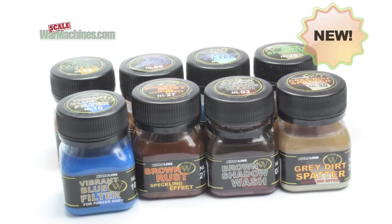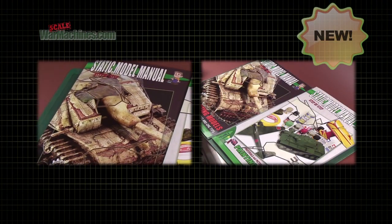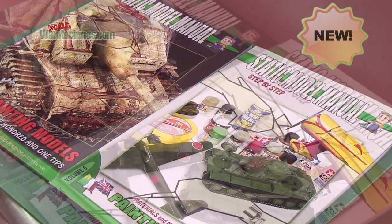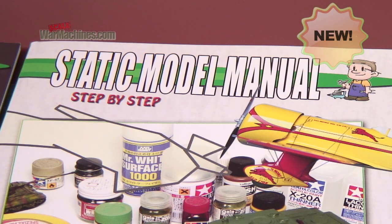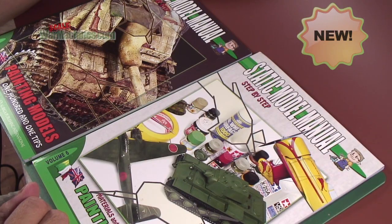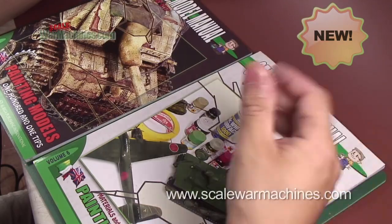Hello and welcome to Scale War Machines. Time for another guide looking at popular modeling products. We're reviewing two books sent to us by Auriga Publishing of Italy — their Static Model Manual Guide Volume 6 and Volume 7. These are bilingual books in Italian and English, designed for model makers of all levels but principally beginners and intermediates.